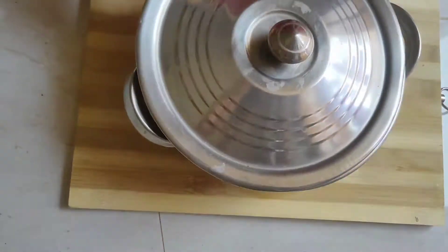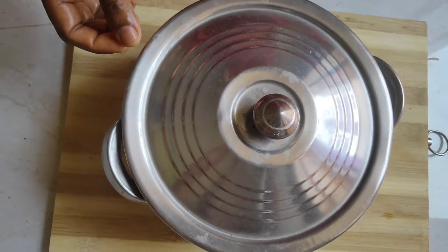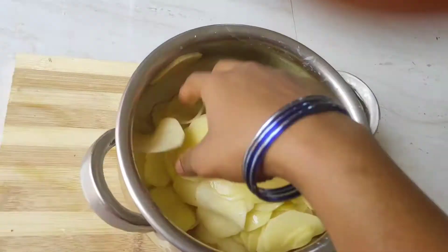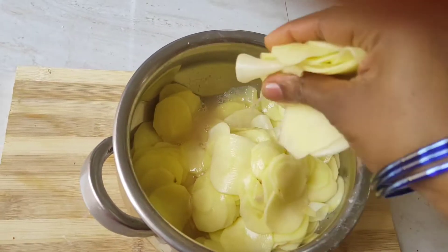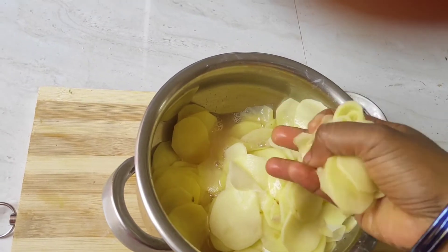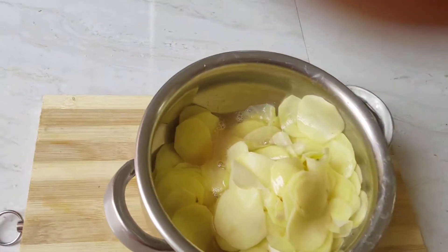I am going to prepare a plate for the potato chips. I will add 1 tablespoon of potatoes and make a plate ready.